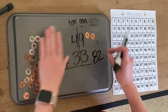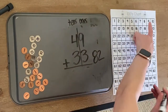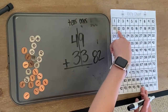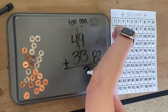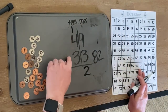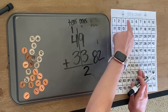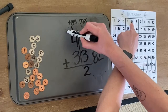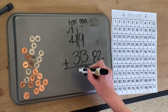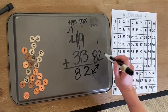Move our manipulatives and use our hundreds chart. So we have nine plus three. Nine, one, two, three — we have a two in the ones place. Carry the one. We have one plus four plus three. One plus four: one, two, three, four, plus three: one, two, three. We got 82 and 82. Correct!